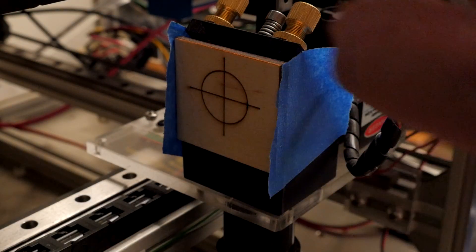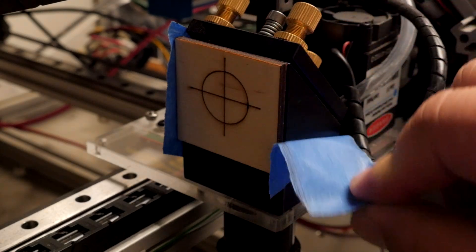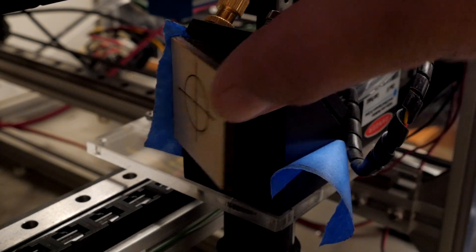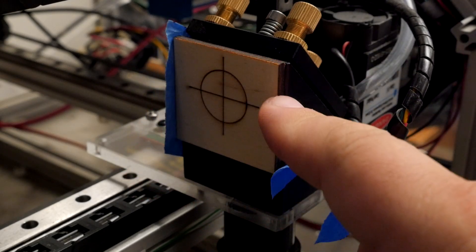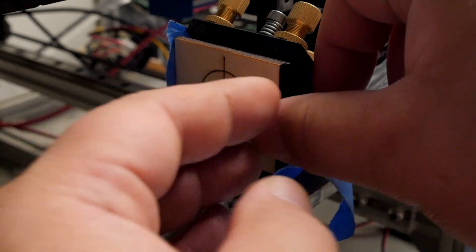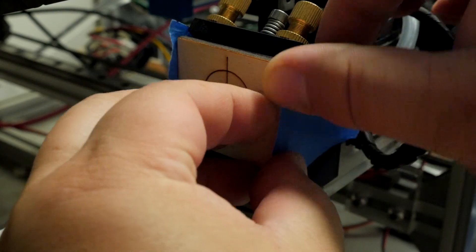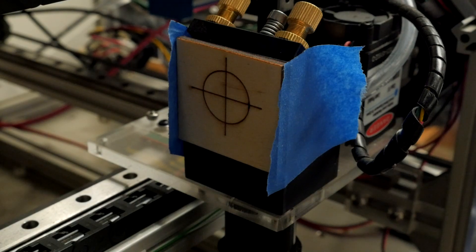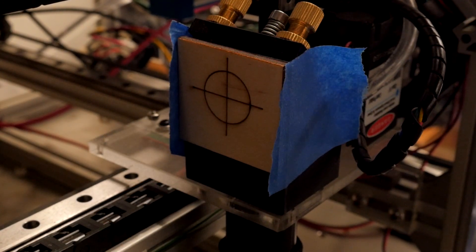I have my target taped on here with a piece of blue masking tape on each side. This target is designed so that if I line up the edges with the mirror block, the center of the target is pretty much roughly the center of the beam aperture, and that's where I want my laser beam to be. I've tried various different methods of visualizing the beam, but it turns out one of the easiest ways is just to fire a low power pulse at the target.